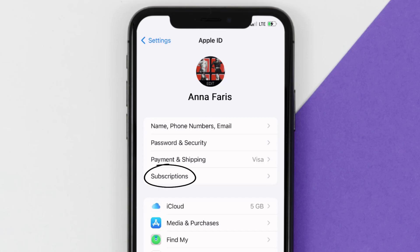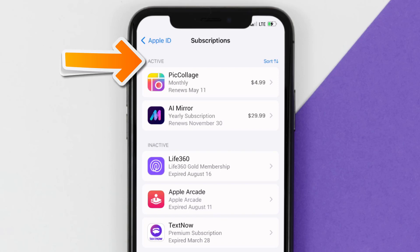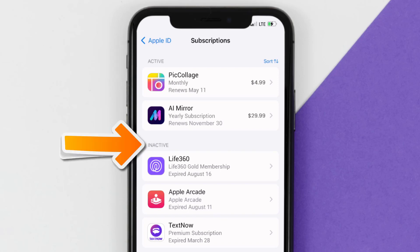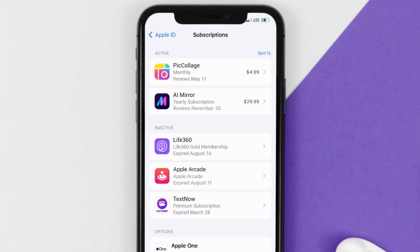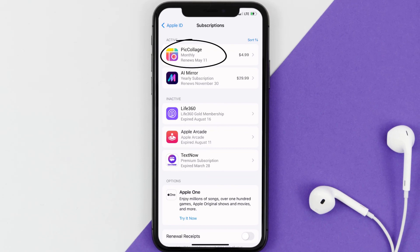From here you're simply going to choose the Subscriptions option and then give it a moment to load. You'll then get a list of all of your active subscriptions, and underneath that are your expired ones as well. You'll also see dates for when that next payment is due to be taken from your account. Next, tap on Pick Collage under the Active Subscriptions section.